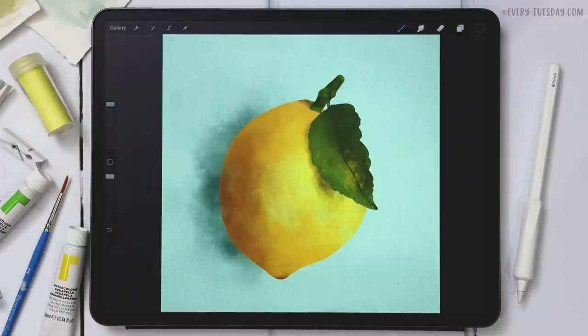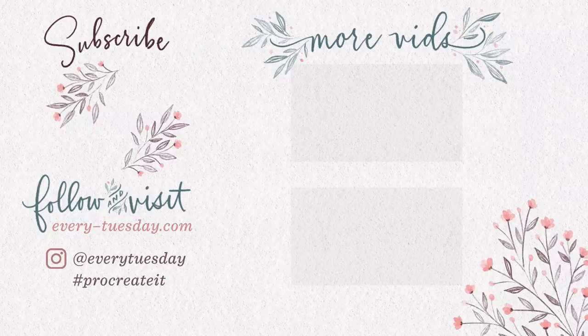And that's how to create a watercolor lemon entirely in Procreate! Links to everything mentioned — the reference image, the watercolor illustration brush set, the free Monoway brush, and the free color palette — are all in the video description. If you enjoyed this tutorial, please hit Like, Subscribe, and hit the bell icon to be notified of future tutorials. For more Procreate tutorials and freebies, head to every-tuesday.com or find me on Instagram at every tuesday.